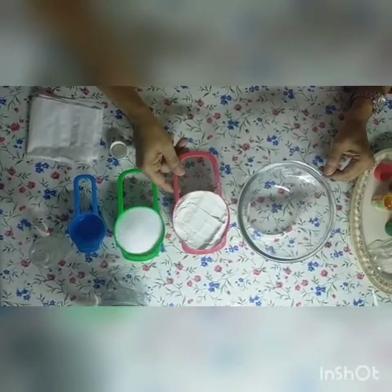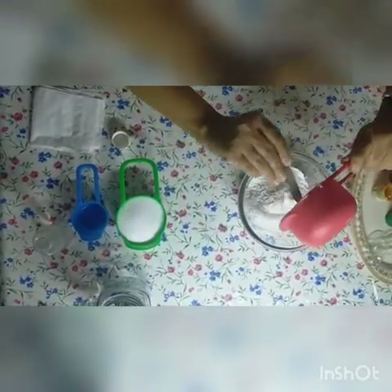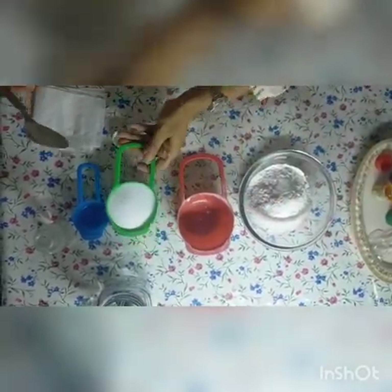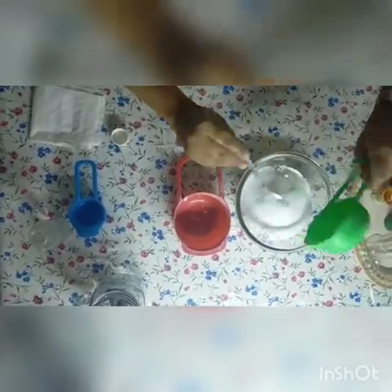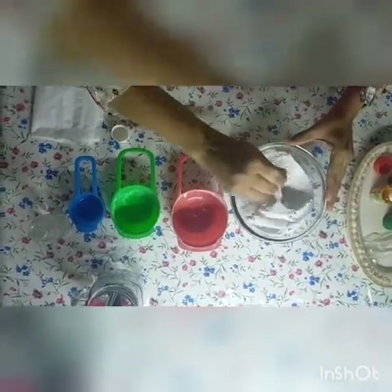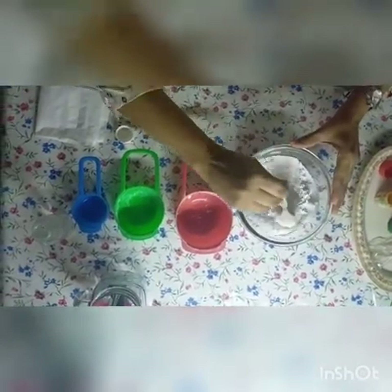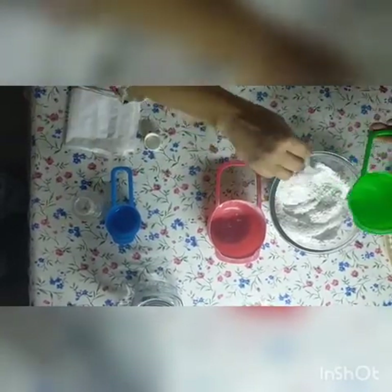Now let's start making the dough. All we need is one cup of maida and half a cup of salt. Next we are going to add half a cup of water and start mixing the ingredients.